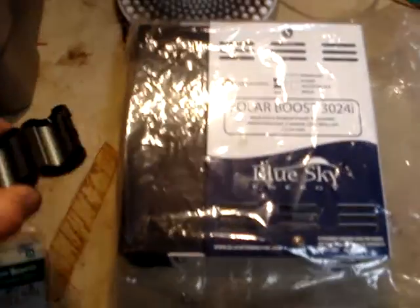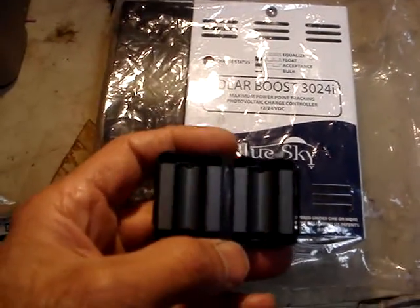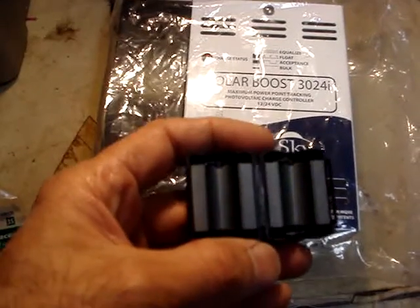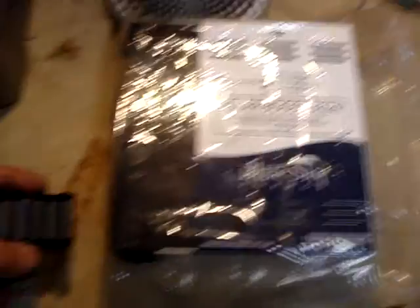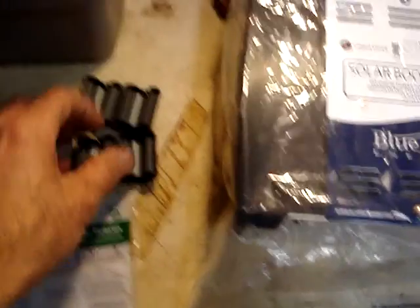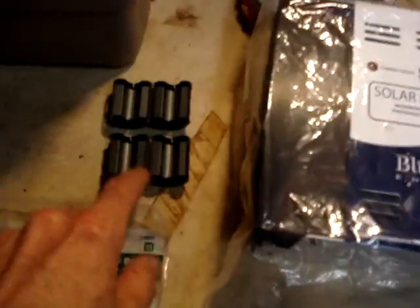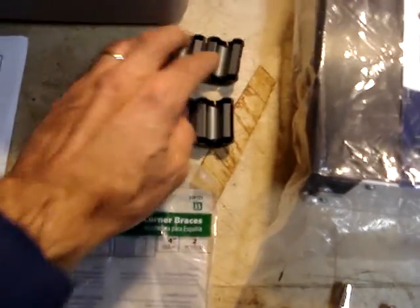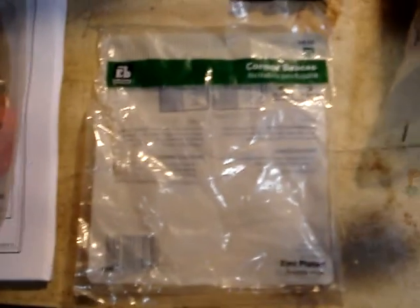These ferrite cores came with the charge regulator and you have to wind the battery connections through them. I think it has to do with the optional battery temperature sensor. It wasn't very clear about why you need them, but they address EMI — if you're concerned about electromagnetic interference from this system affecting something else, these provide protection from transient electromagnetic interference.